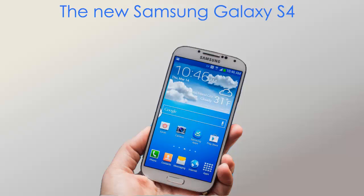It looks really good. It looks about the same as the S3 itself.